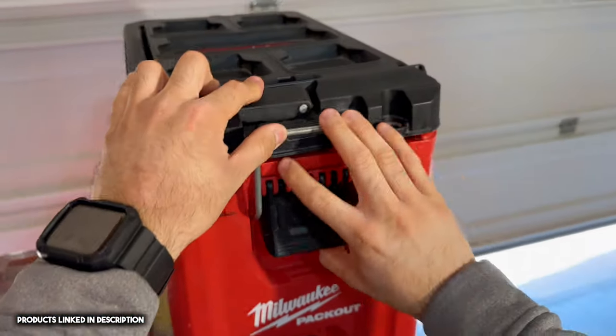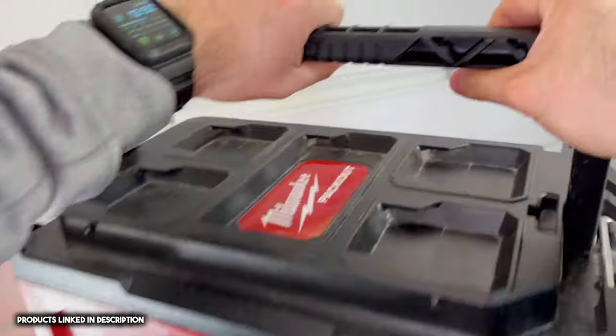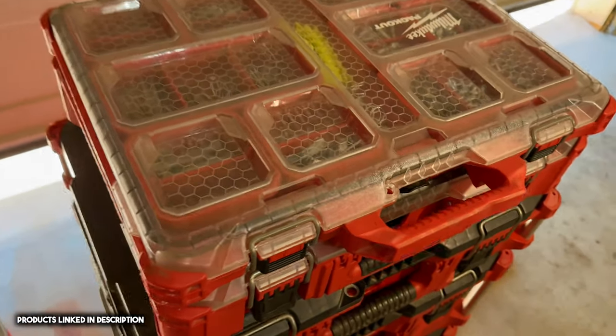This box is just like my everyday tool bag. If I need to get off real quick on a call, that one's on the very top and I can just take that off.